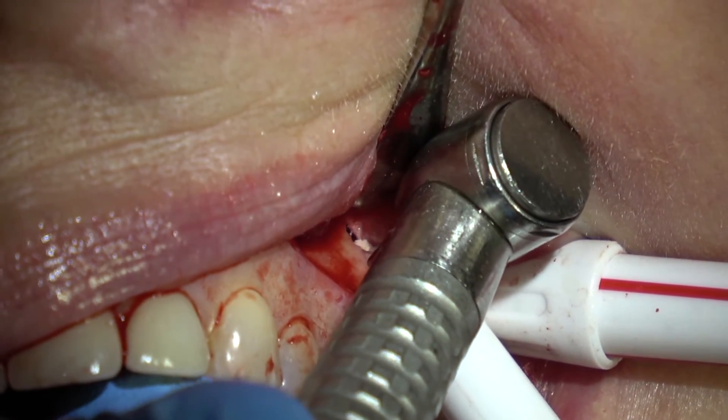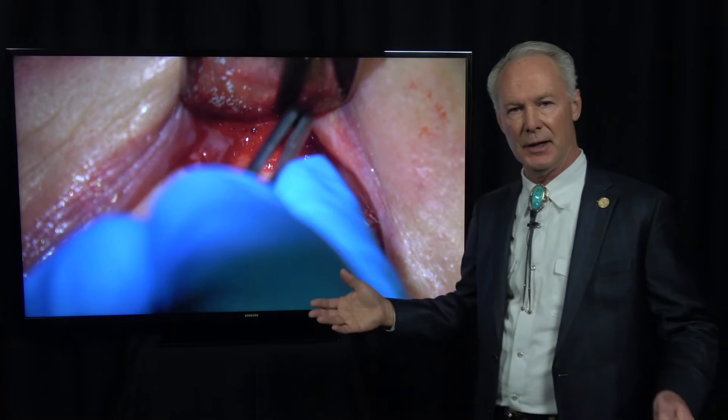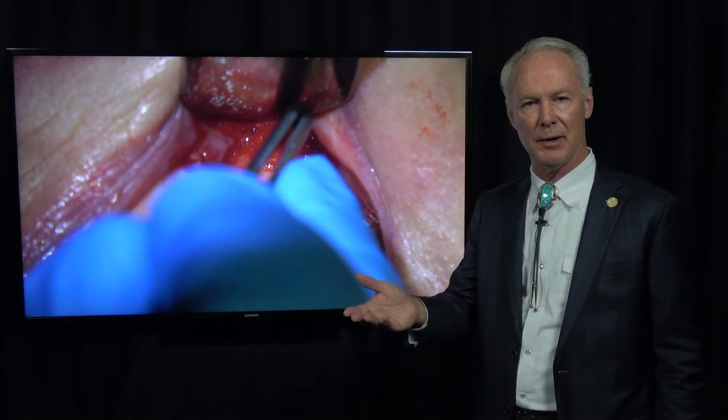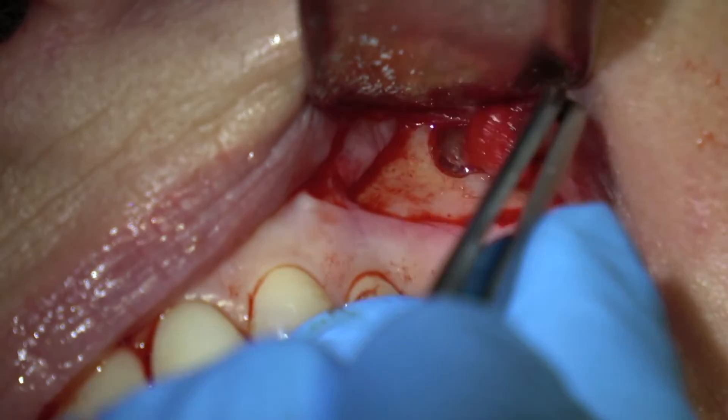Sometimes these roots will be into the sinus — don't worry about that if it happens. Many maxillary first molar teeth that are extracted have roots in the sinus and you have an oral-antral communication. In those cases, you just want to place the patient on antibiotics, a decongestant, an antihistamine, and a nose spray for about a month, and tell them not to blow their nose for about a month or two. It's a common thing.